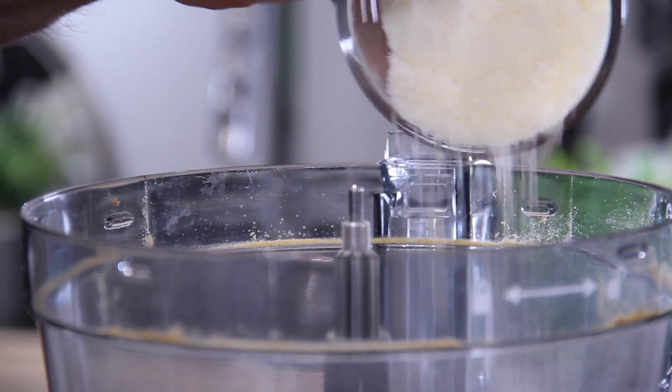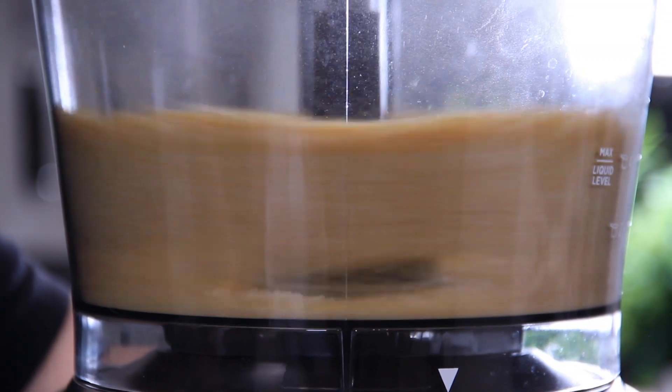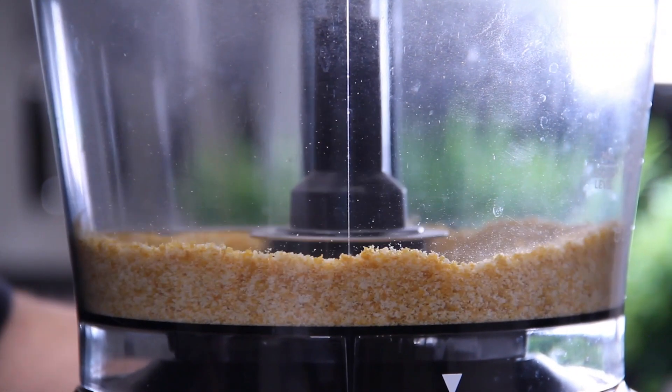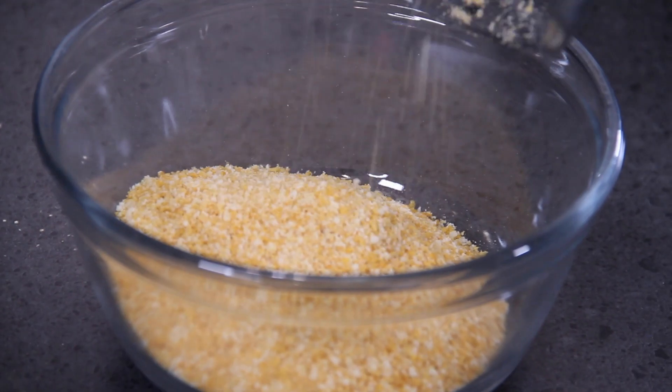Then in with a cup of powdered parmesan — use finely grated too — and mix this up. If you're using the Ziploc bag technique, just slip the parmesan into the bag and give it a good shake. Now we'll just go ahead and put that wonderful coating into a bowl.